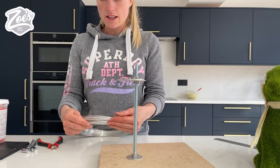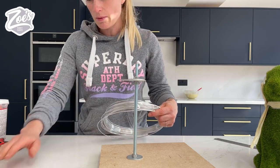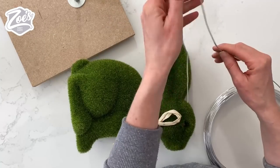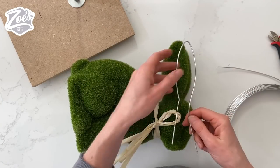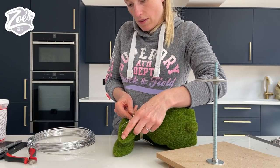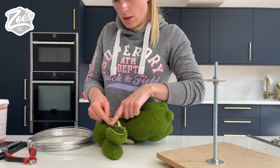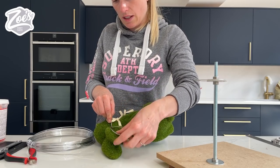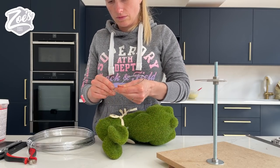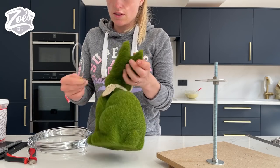We're gonna put some armature wire inside the ears just to help keep them up. The ears - I don't think we're gonna be able to make those out of cake, I don't think they're gonna be firm enough. I just got the armature wire from a craft store. So let's make them roughly the shape of the ear - we're gonna make them a little bit smaller because when we build the modeling chocolate on top of that it's gonna bulk up quite a lot. Let's see if the other one is the same size - just a slightly different angle, so let's make another one the same.